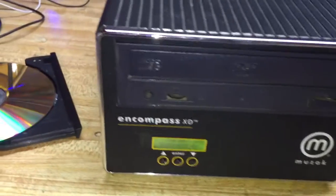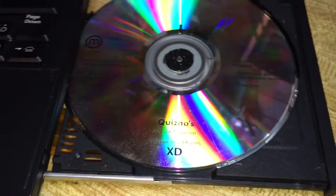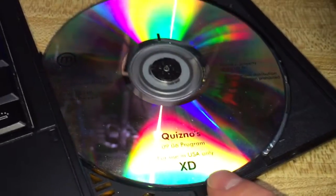So how do I know this came from Quiznos? Well, the CD that came with it happens to say Quiznos on it. You can see it there around the little rainbow of color. It says "Quiznos 0906, program for use in the USA only."